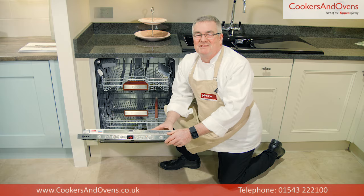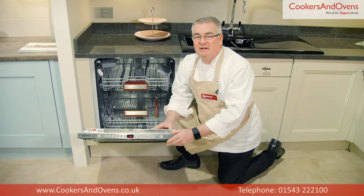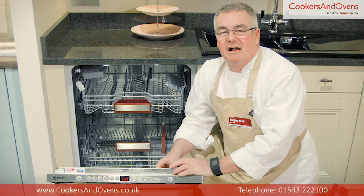Hello, I'm Simon Smith, Consultant Chef at Cookers and Ovens, and today we're looking at the S72M66X1GB dishwasher from Neff. This dishwasher is 60cm wide, a fully integrated model with VarioHinge.